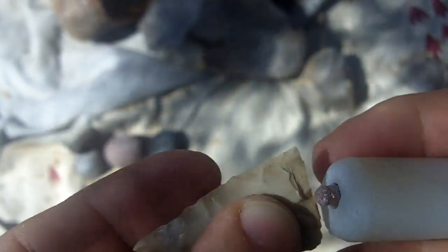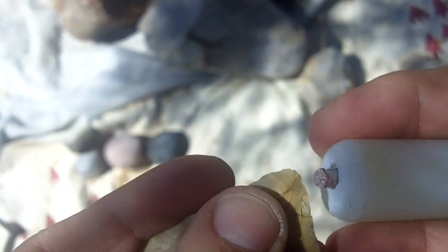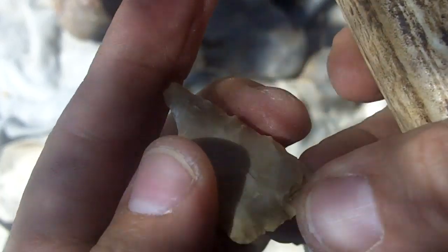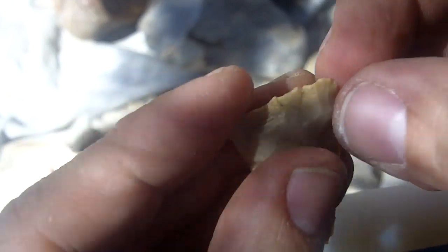Every strike is made, for me anyway, with the objective of not breaking the point. That's first and foremost. Second is what I want the flake to do — I want the flake to remove a certain amount of mass.